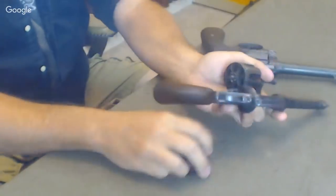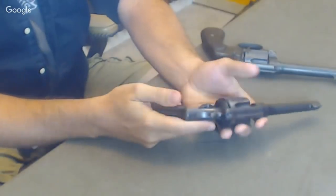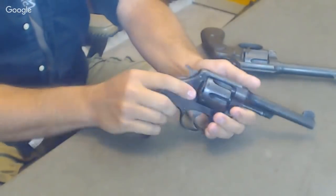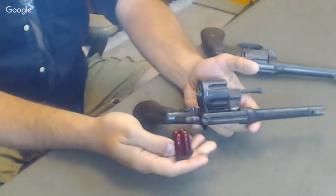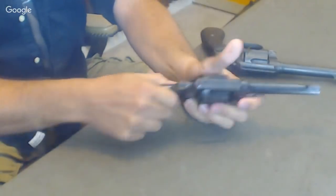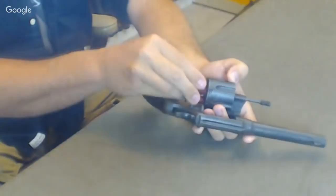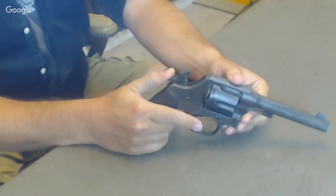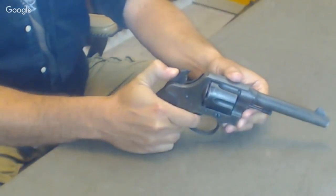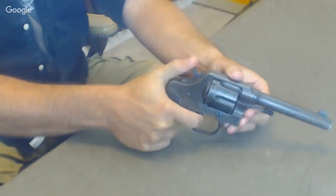Both the Colt and Smith & Wesson Model 1917s used a half-moon clip. You'd have two halves of the moon for your six shots — load one half, load the other half, so you have rapid loading. This also retains a rimless cartridge inside the revolver, so you get two benefits: you keep a rimless cartridge in a revolver to share ammo with your 1911, and you get rapid loading. They're both very large single and double action guns.